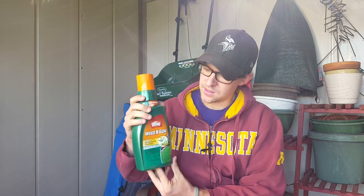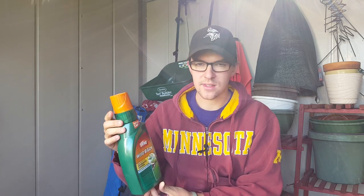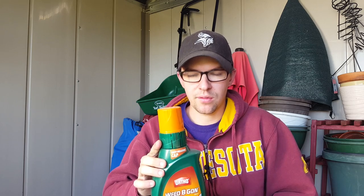What I have available today is the Weed Be Gone. The reason I'm using this is just because I have it on hand and I don't like to waste things. I did a little test spot with it a couple of weeks ago and I think it's going to work, but it'll also just be a test of this product to see if it's going to be good enough for what we're doing.